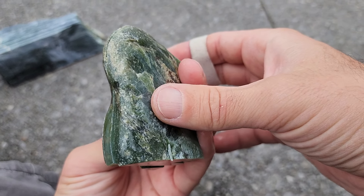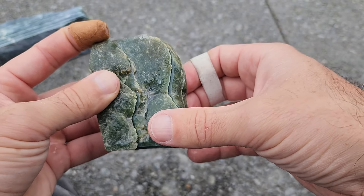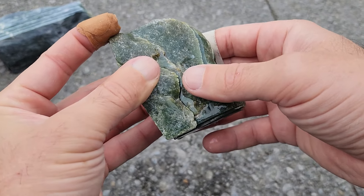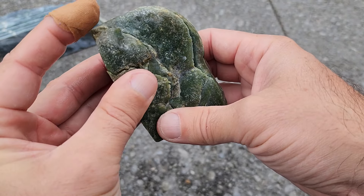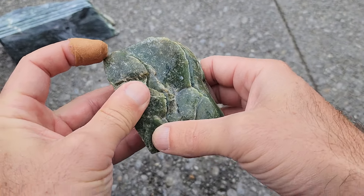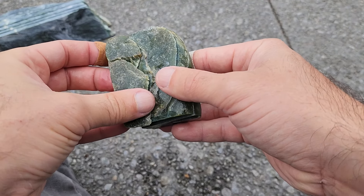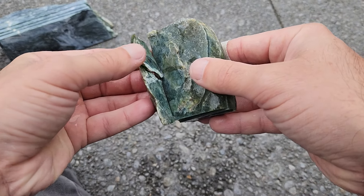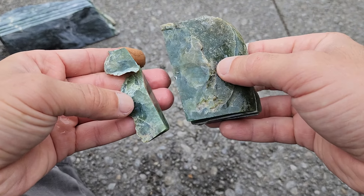This is a cool little piece of pounamu that I've just sliced up. Always cool to see the stories that are inside one of these pieces. This part here was pretty obvious as soon as I was slicing it through — it broke in half, so there are some good fractures in there.